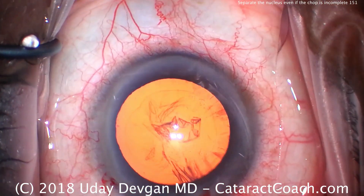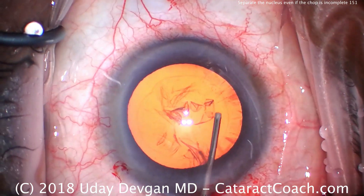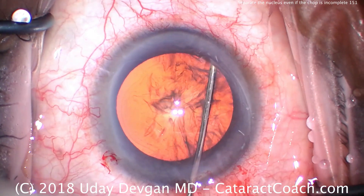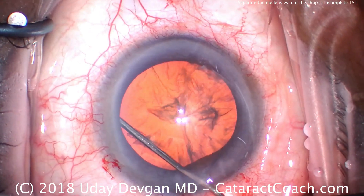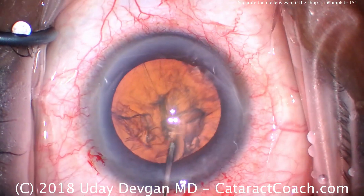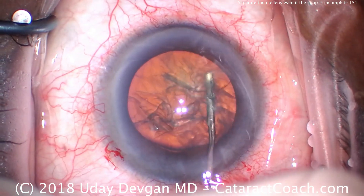Now importantly for chop, we have to have good hydrodissection — we want to separate the cataract from the lens capsule. We've got a good fluid wave there, one more wave the other way, and let's try to rotate the lens. That looks great; it's rotating.